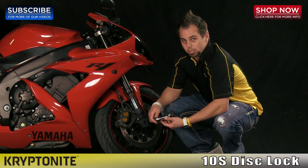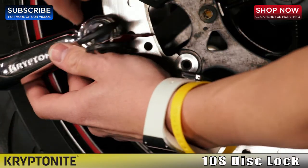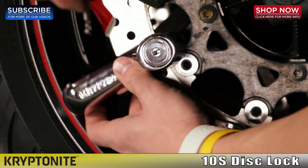We're going to show you how easy it is to install the Kryptonite 10S DisLock. You just want to slide it over your rotor, get down to the hold spot, turn the key, and secure the lock.